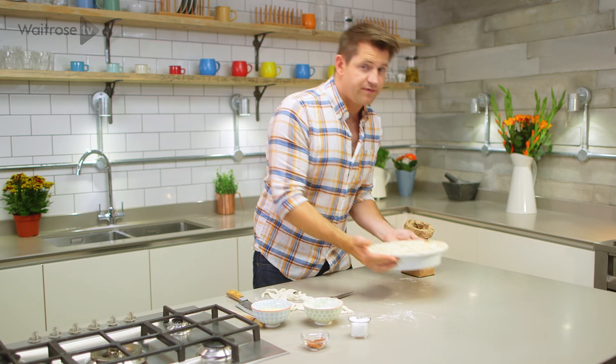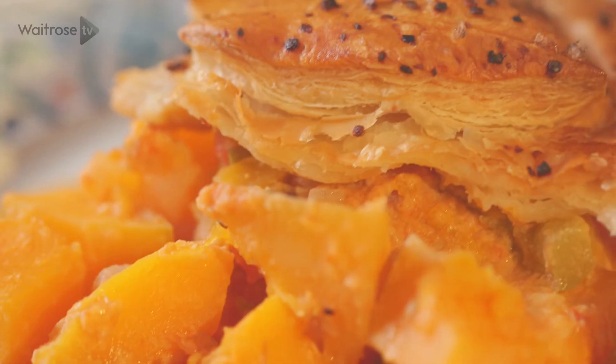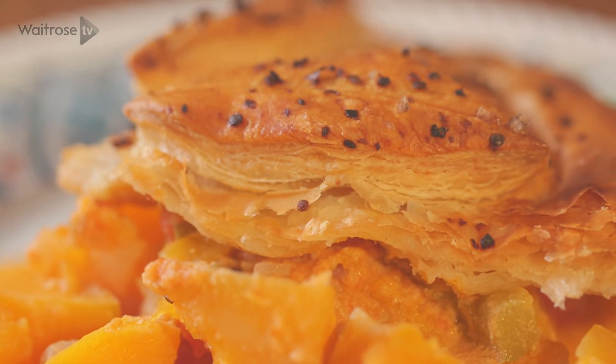Then that goes into a hot oven — 200 degrees for the first half an hour. Then turn the temperature down to 180 and cook it for another 25 minutes until it's risen, crisp and golden.